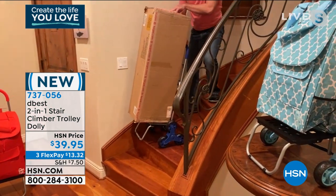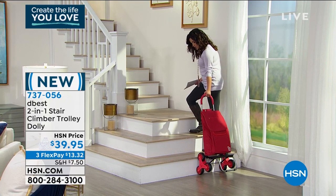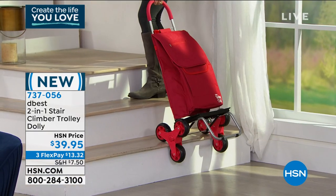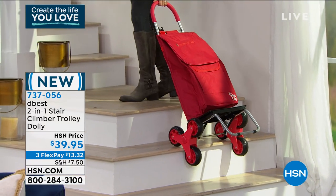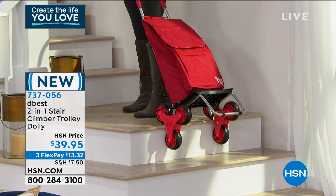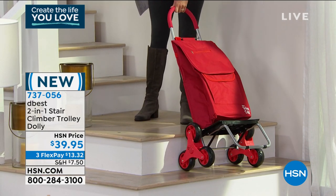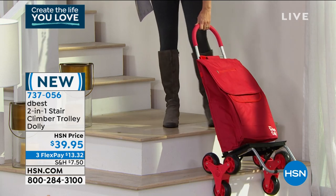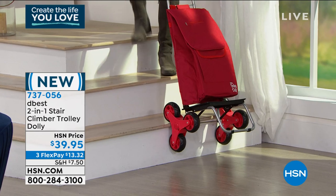I'm going to show you just right over here on the back of our set. At no time is there a point where it's not touching something. You always have a point of contact, which makes it really easy to take up — and as you said, more importantly, to take down. This could be stairs, maybe this is the curb — this could be just going from your car up into your house. It could be anything.